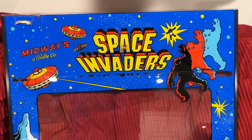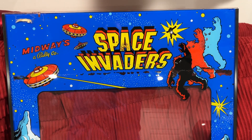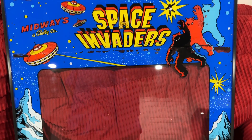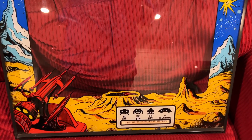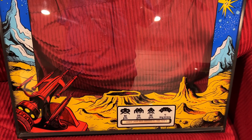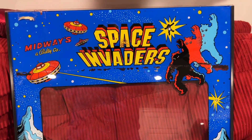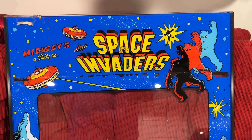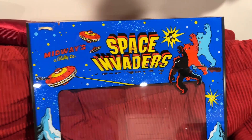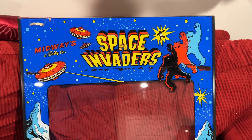Welcome back everybody to the Big Moon Arcade — we found another project. It needs no introduction: it's a 1978 Space Invaders. There it is, there's the marquee right there.